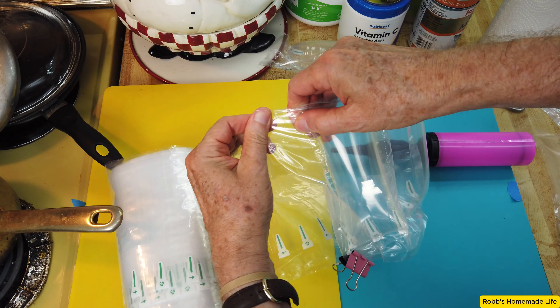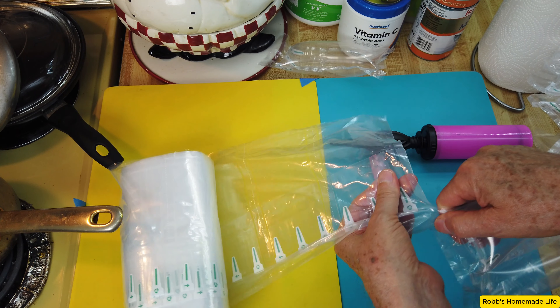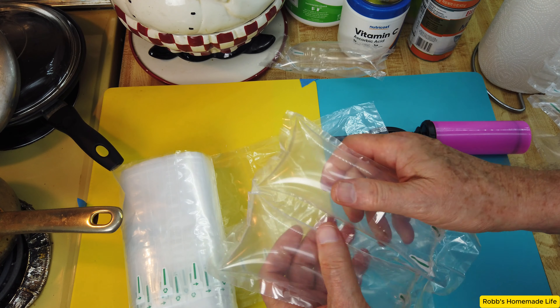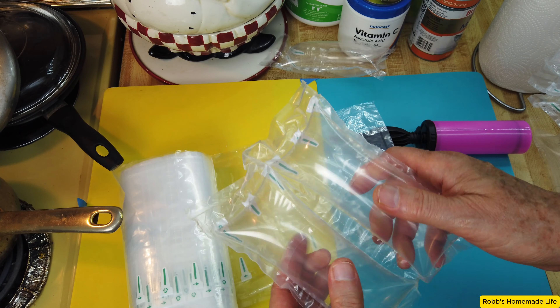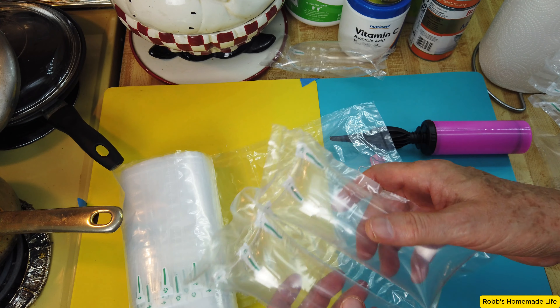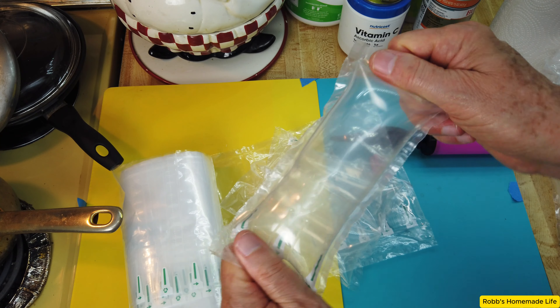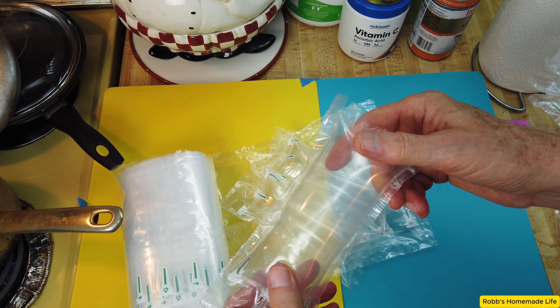Then you can just tear them off and you're good to go. Very inexpensive, take up practically no space, they're very strong, and they're perfect for shipping. I think they're also going to be good for some other uses which I haven't figured out yet, but there's got to be something else I can use these for besides packing.